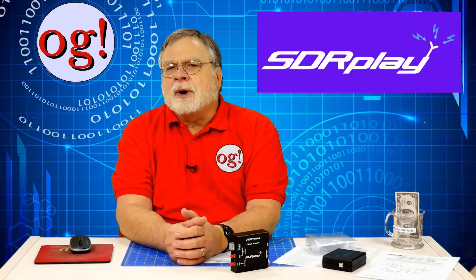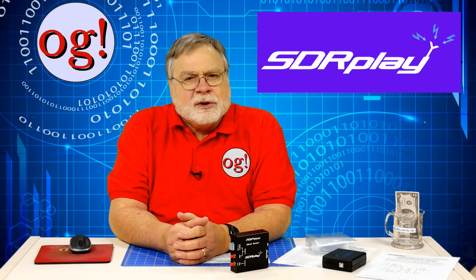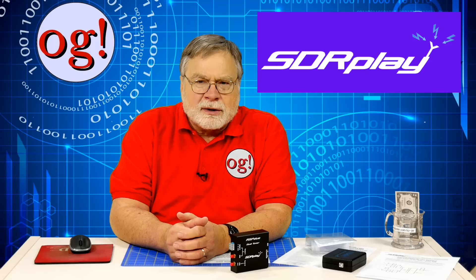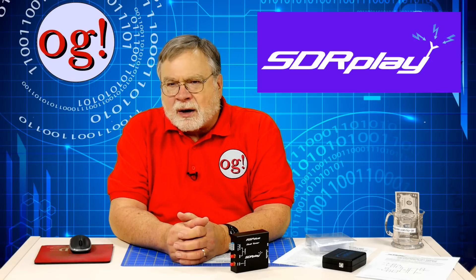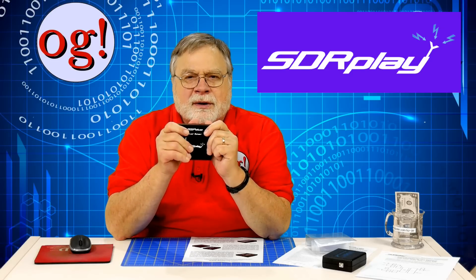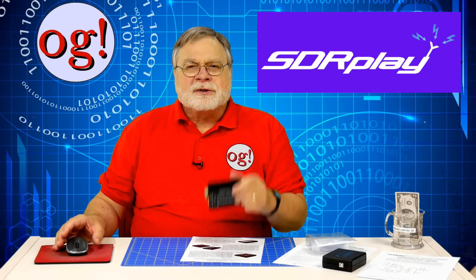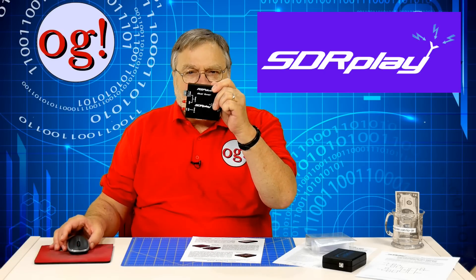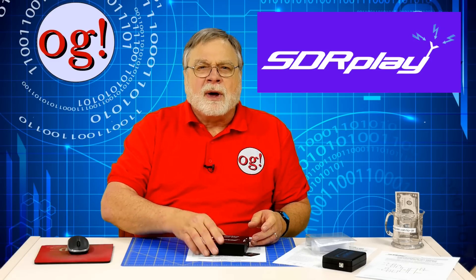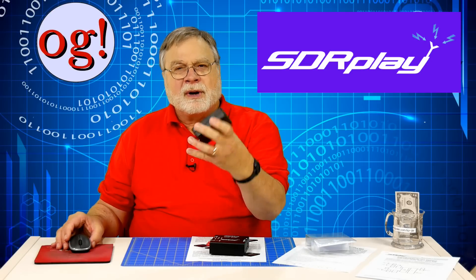Let's look at the radio. Software-defined radio these days is usually divided into two parts: one is the black box, which converts the RF spectrum into digital, and the other part is the software in your computer. Here's the black box — this is the part you pay for. The price is in the range of $280 US dollars. The RSP1A is about half that.